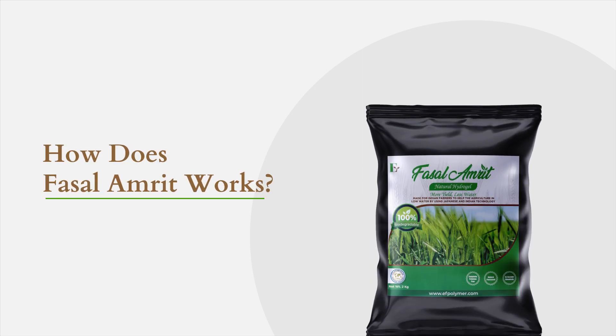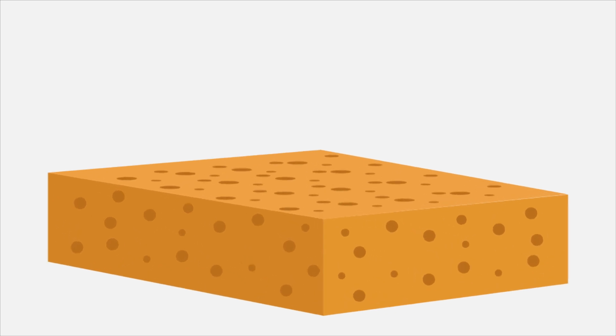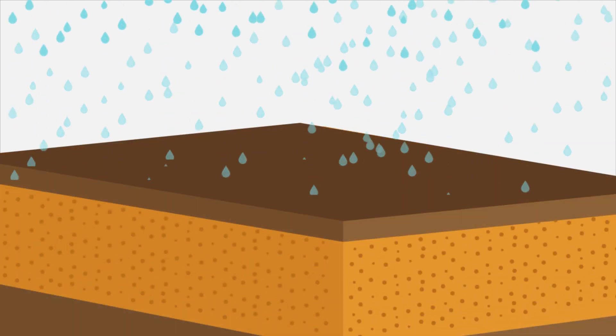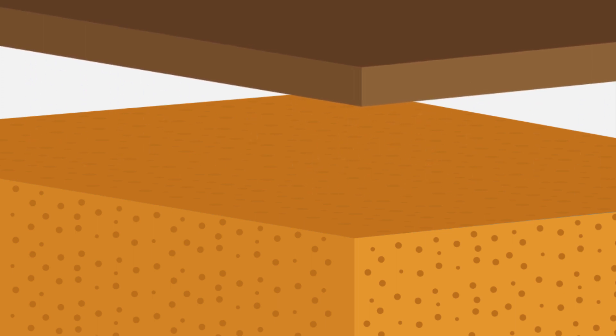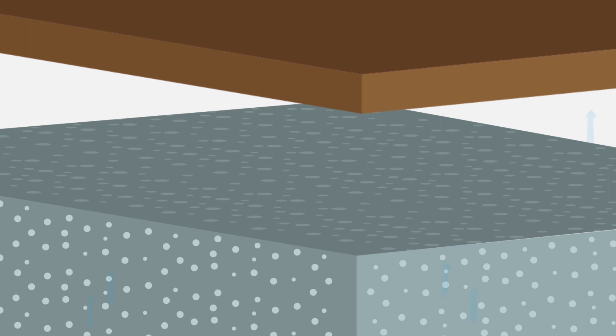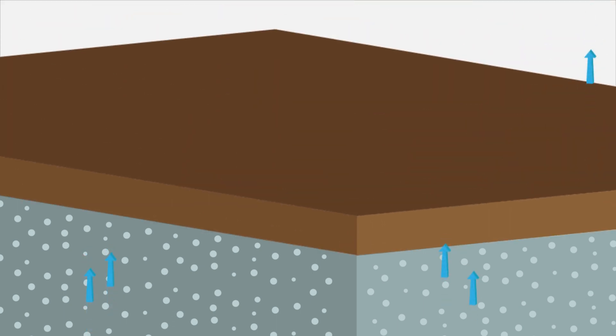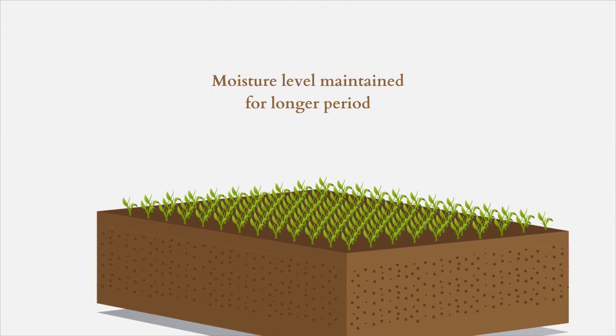How does Fasalamrit work? Fasalamrit acts like a sponge. It absorbs water that comes in contact with it and retains the same until the soil moisture falls below Fasalamrit's moisture level. When this happens, Fasalamrit releases water back into the soil. In this way, moisture level in the soil is maintained for longer periods of time.